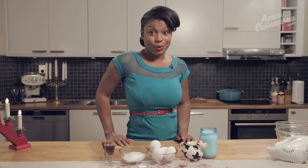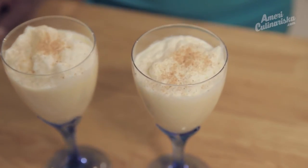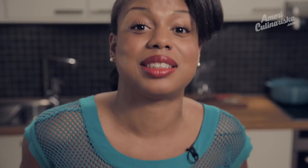When I grew up we actually bought this pre-made, which might be the reason why many people don't like it very much, but it's really easy to make at home and tastes a lot better, especially when you add a little bourbon.